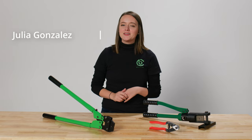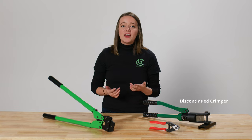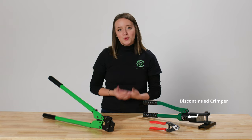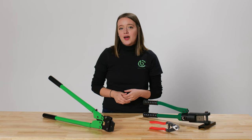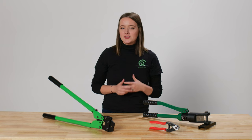Hey guys, Julia from CableBullet here. Today I want to show you our new crimp and cut multi-tool. This provides a convenient and easy way to crimp and cut your cables quickly. We'll go over a few features and then show you how it works, but first be sure to subscribe for more videos just like this.